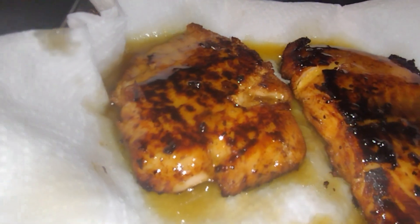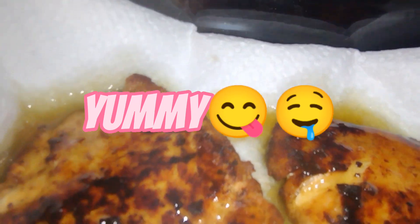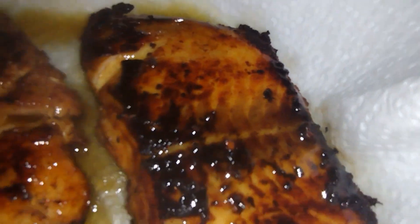Oh my goodness. For this to be my first time, this is looking so good. Let me know how y'all think it tastes.